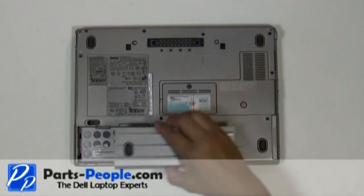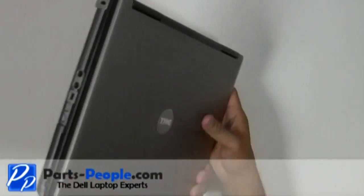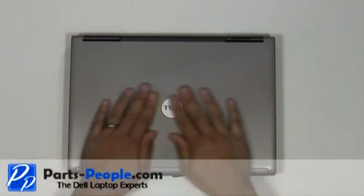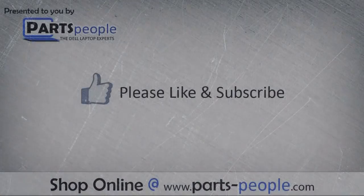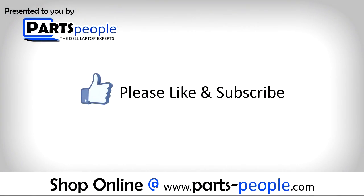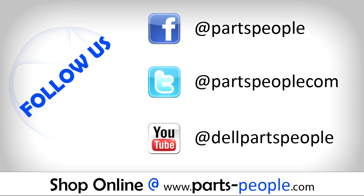Replace the battery. All parts discussed in this tutorial can be found at partspeople.com. We hope you found this tutorial useful. Thank you.